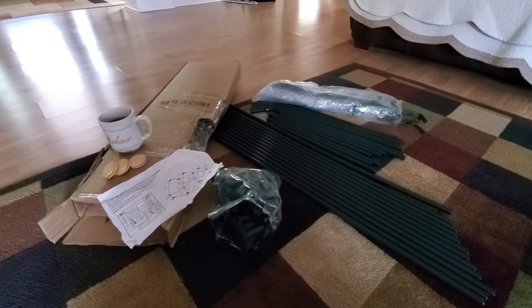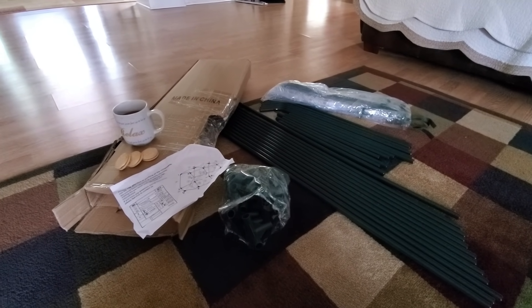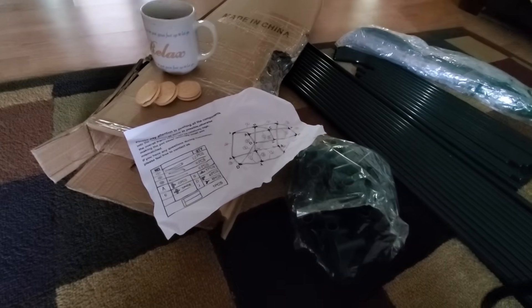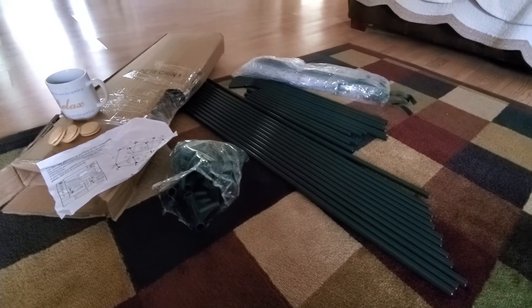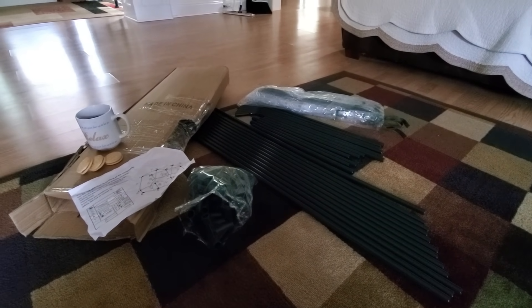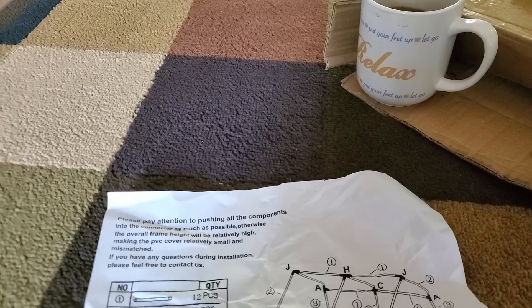This is my workstation. We're going to be putting this together here in the house because I'm going to be taking it right back apart — I don't want to get dirt on it. I've got a little coffee, I think it's southern pecan flavored, some cookies, and my instructions and all the parts. When we get through we're going to disassemble and put it back in the box until next year because we don't need a covering at this time of year.